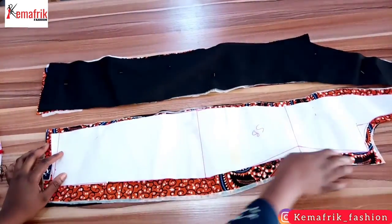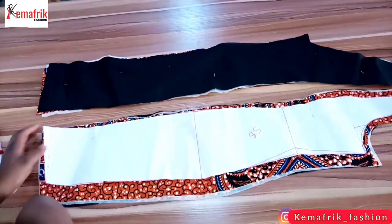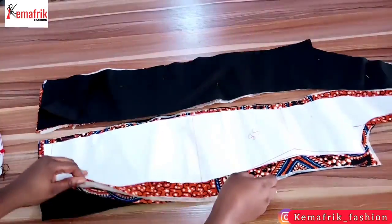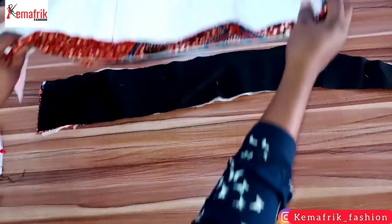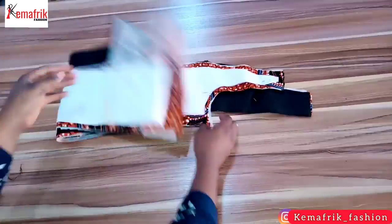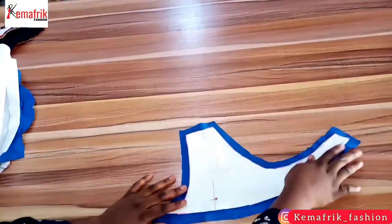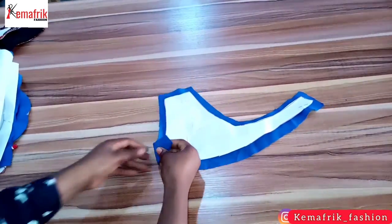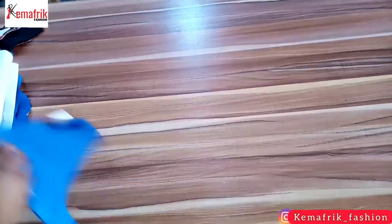Here is the back panel and I have also added seam allowances to this — one inch at the side seam and half an inch everywhere else. I also cut out the lining, which is exactly the same as the main fabric, and ironed in the interfacing to give it some firmness. Here is the sleeve I cut out using my pattern — it's the same for both sleeves. You can check out the tutorial on how to draft a basic sleeve on my channel. Here I have the yoke cut out on the blue crepe fabric with half an inch seam allowance all around.